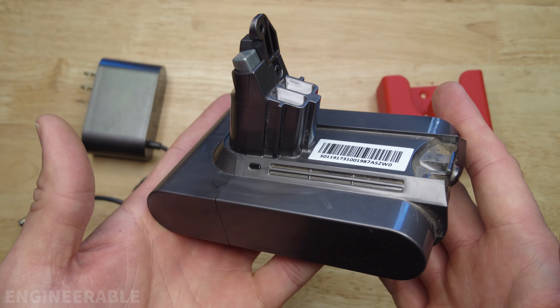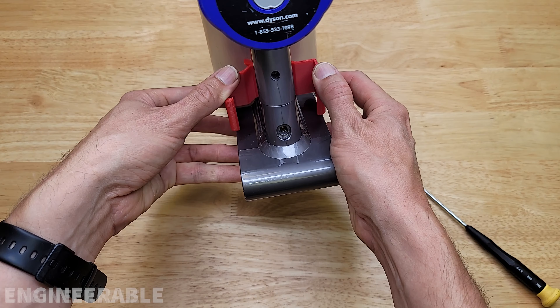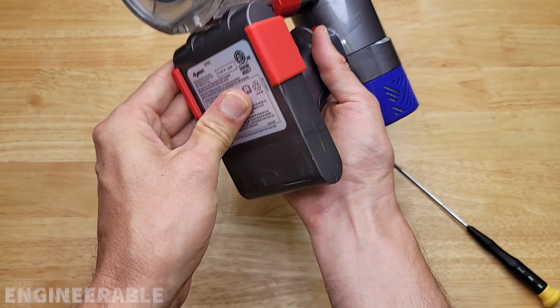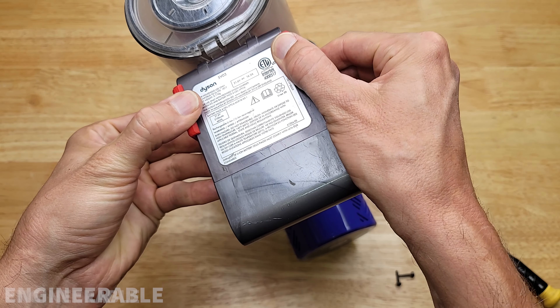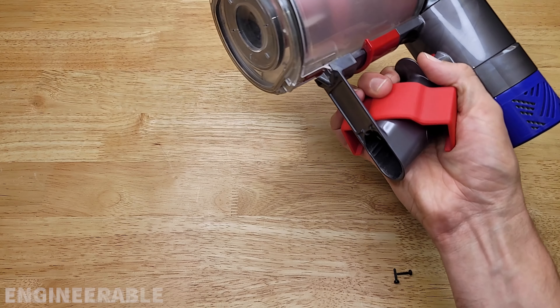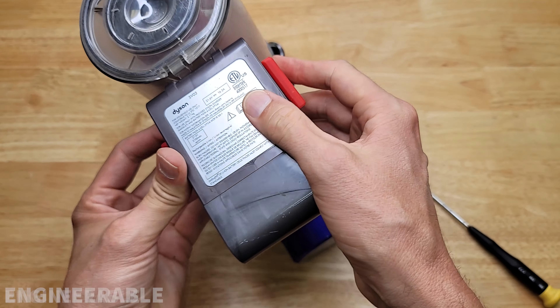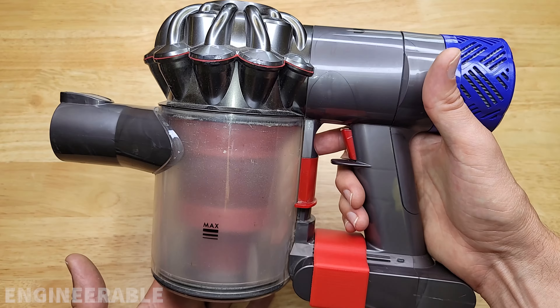This is a Dyson V6 battery pack. In a previous video I showed how a simple clip could be used to quickly swap these batteries, just like you would with a rechargeable power tool like a cordless drill, by pushing the clip — it snaps apart like this — sliding back, then you can swap your battery, grab your new battery, slide it on, and then put the snaps back on. It's about as quick as changing a cordless drill battery.